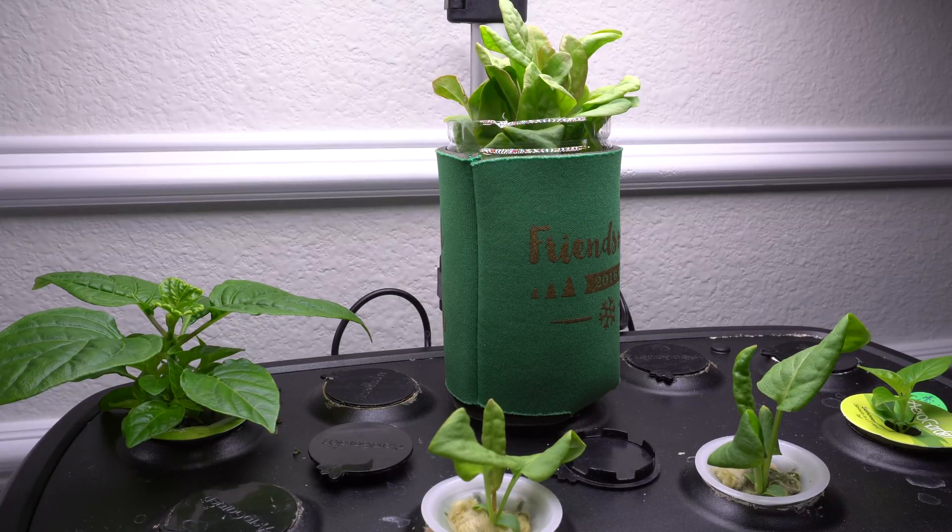Hey everybody, welcome to my channel. Today I'm going to show you a hydroponic project that you can do with your kids. It's a very fun project to do together, and I promise they will enjoy it and look forward to the progress. I did this project with my niece and they call me every day to check on progress — they want to FaceTime and see the plants.